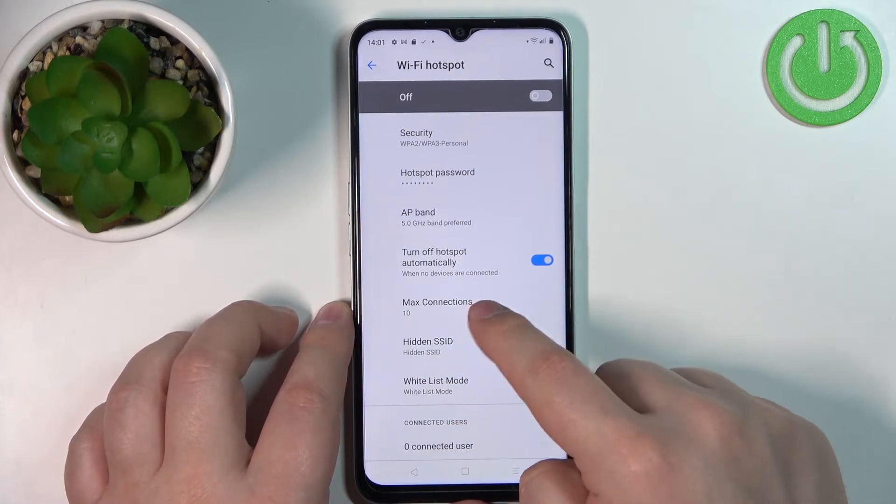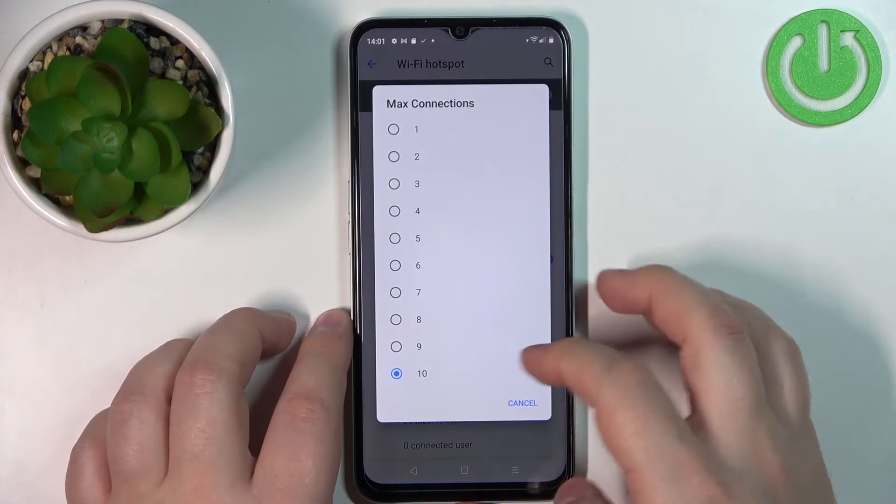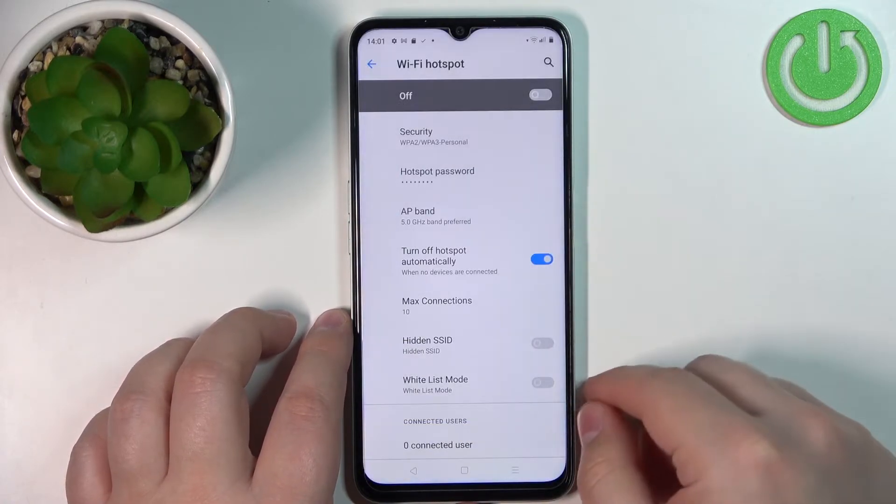Below we have Max Connections, where we can select how many devices can be connected to your network at the same time. You can choose from 1 to 10 — select the option you like.